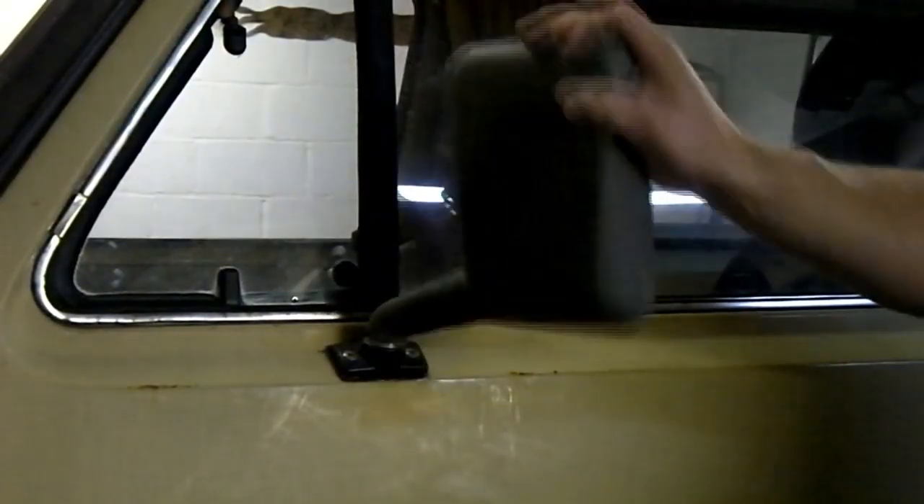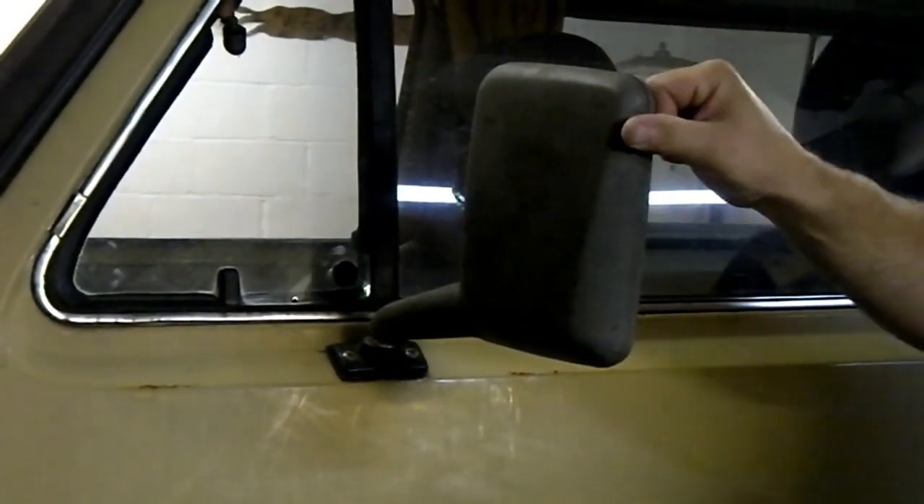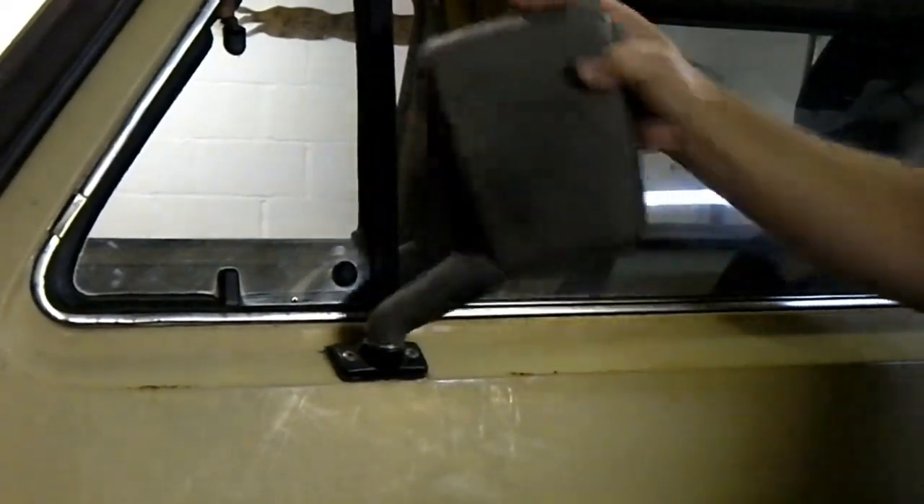Do you suffer from floppy mirror syndrome? Then we at Clark's Workshop may be able to help you with a drug-free repair.